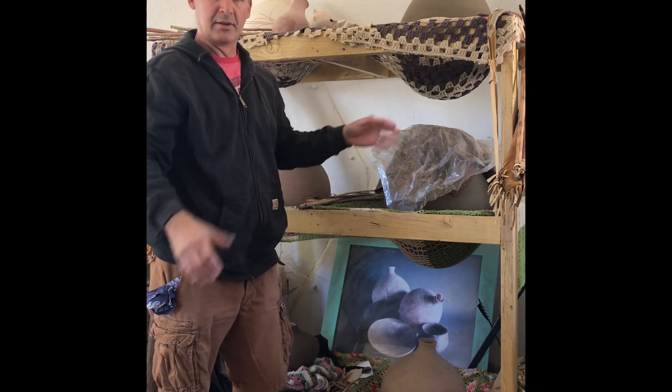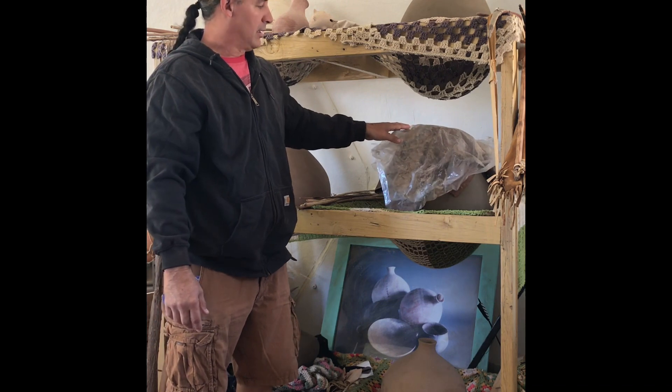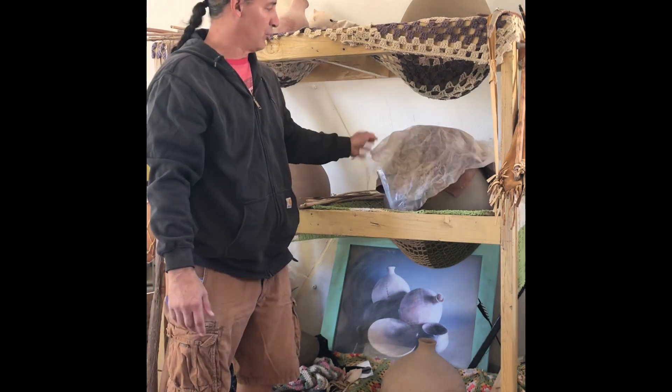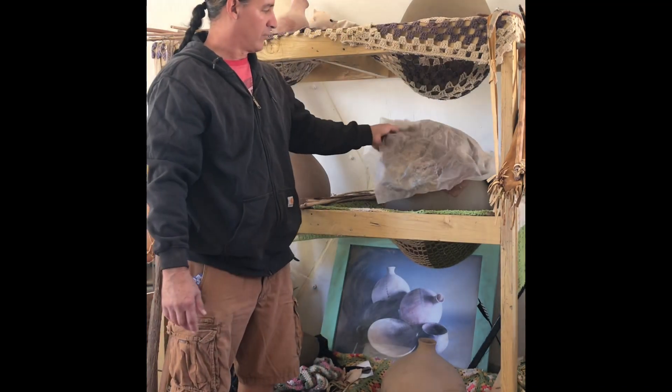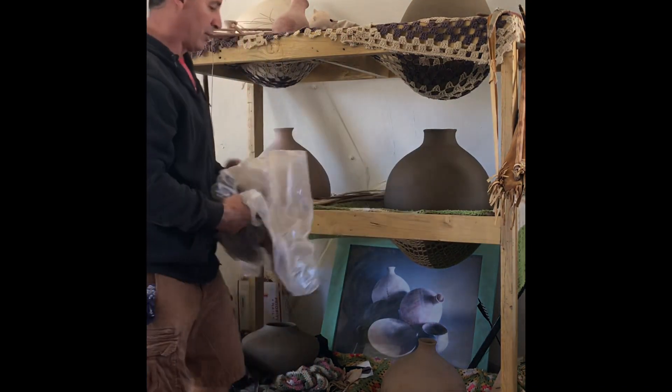Let that dry real slow — no wind in the studio. Summertime it gets a little warm in here, wintertime it gets a little cold, but as long as you got the lip or the neck covered up pretty good, it will dry slow enough to not crack.